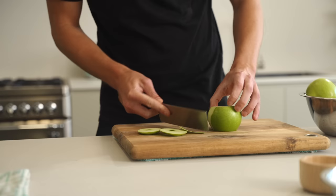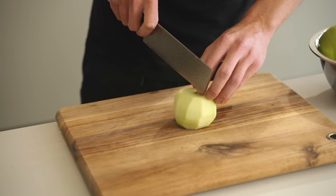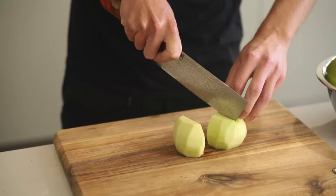Starting out, we're going to need six Granny Smith apples. Remove both ends so it will sit flat on the bench, then use a peeler or a knife to remove that outer skin. We don't want to use the skin in the crumble because it doesn't break down and you'd just have large lumps with an unpleasant flavour.